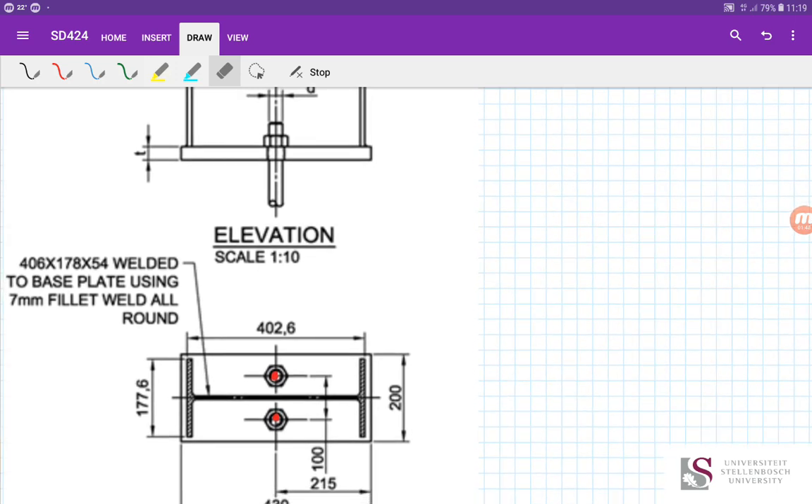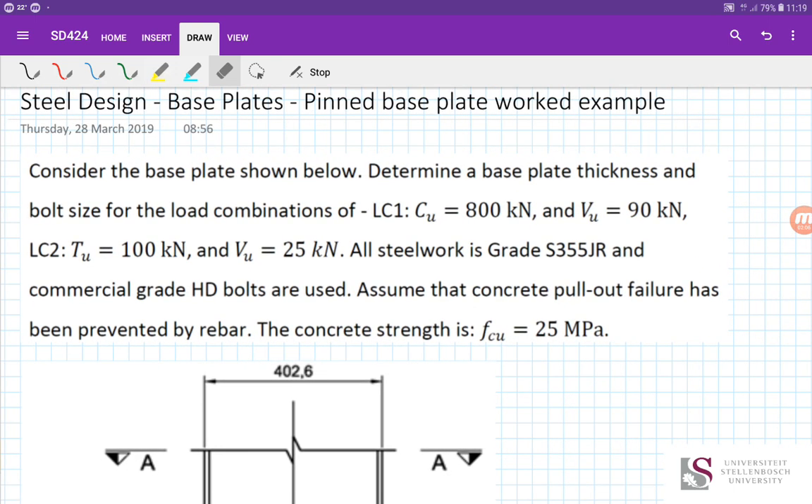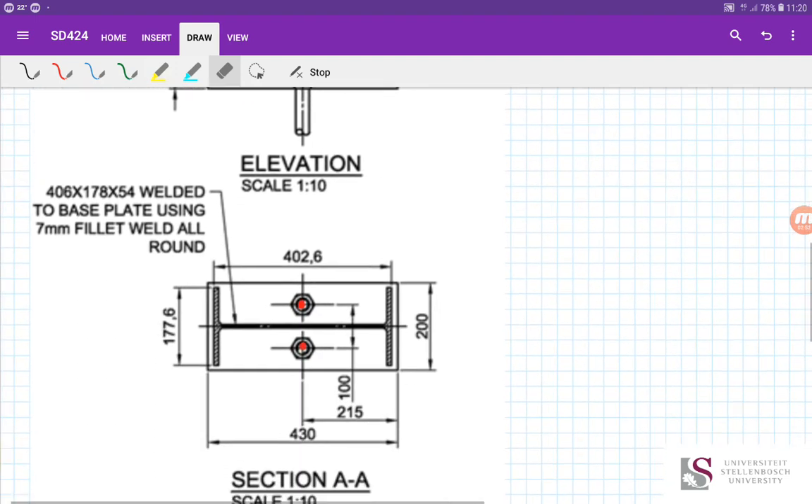As per previous derivations, we ignore holding down bolts when they are in compression — they take no load. In tension, they take basically all the load. Looking at the load combinations, the tension force in LC2 is likely to govern the bolt size. The combined tension and shear will be more severe, so we'll design for that first, then design the base plate for LC1 with the compressive and shear load.